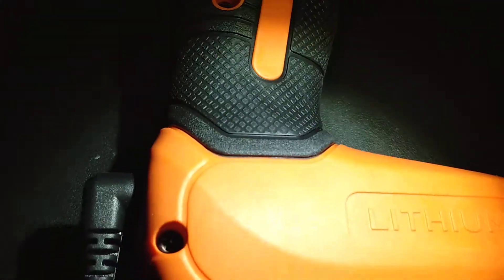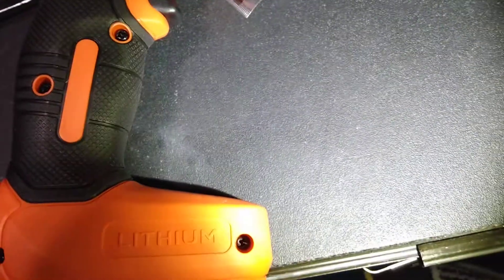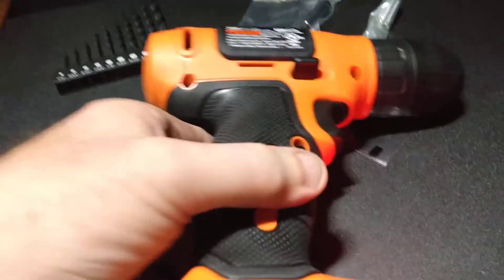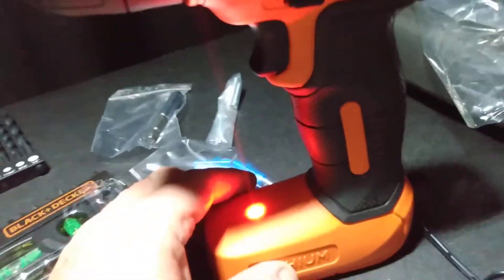All these bits are Phillips heads — that's what they are. So that's a good thing. But anyway, I just wanted to show you — I'm going to let this charge because I'm always needing a little drill.